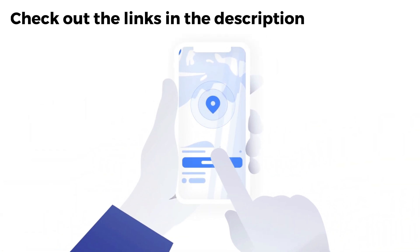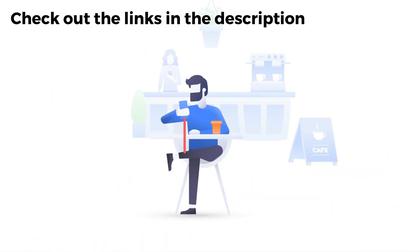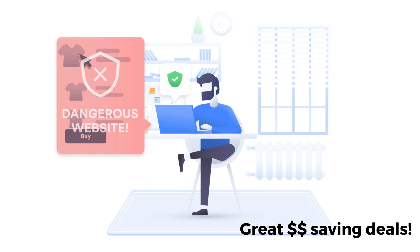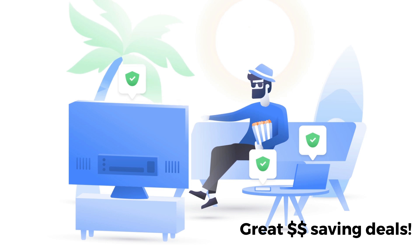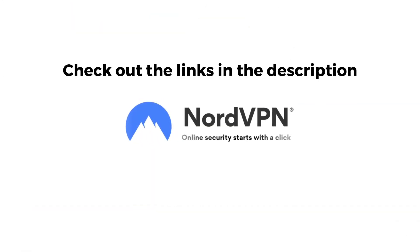If you're looking for a new VPN service, why don't you check out the links in the description below this video. Clicking on these links can not only give you a great discount off of your next VPN subscription, but clicking through these links also helps to support my channel.